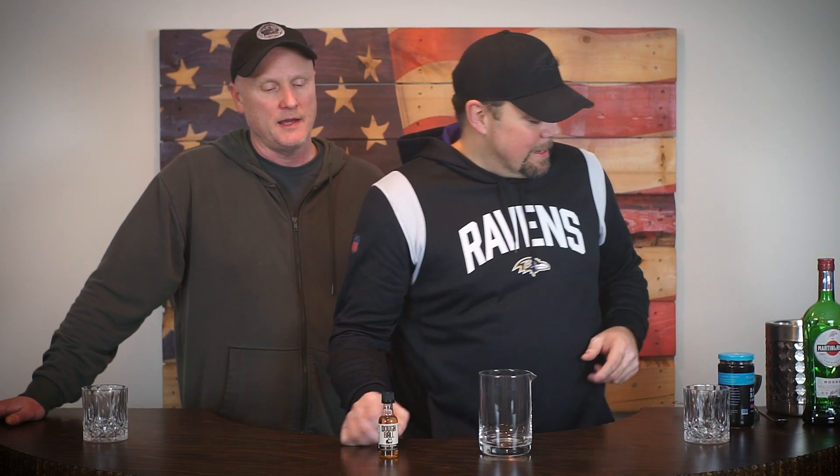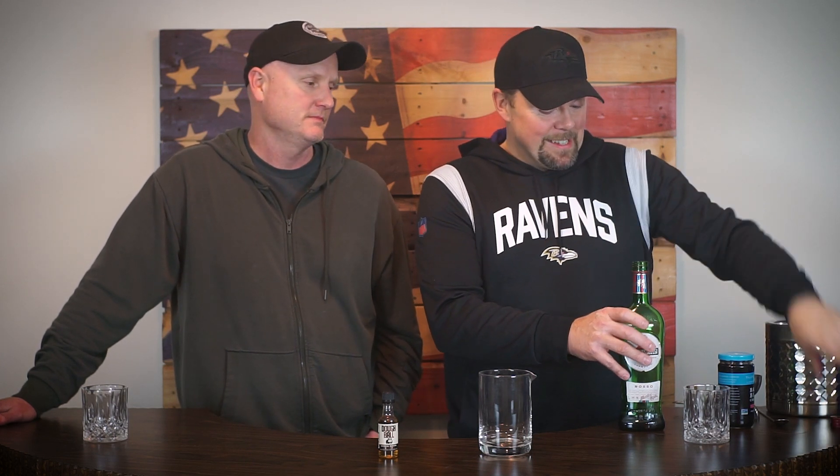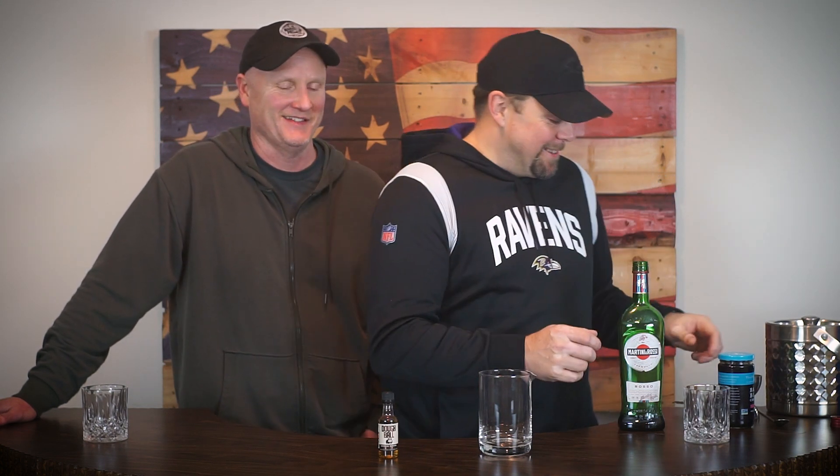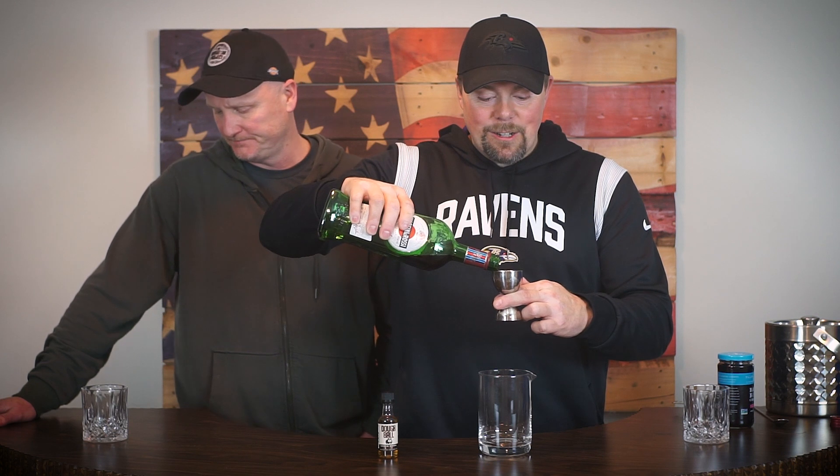We're actually excited about what's going on over there, but I have been wanting to try dough ball in a Manhattan. I know it's kind of ridiculous and maybe a little cliche, but we're gonna do it anyway. To your knowledge, has anybody ever tried dough ball in a Manhattan? Nope — maybe we're the first. Someone who was really desperate and didn't have any other whiskey at home.